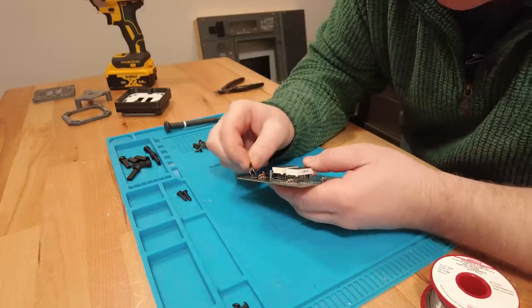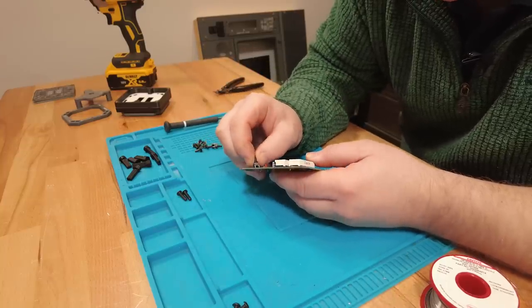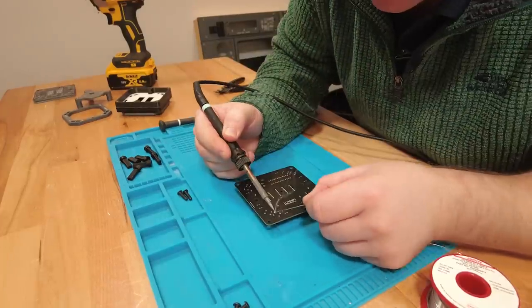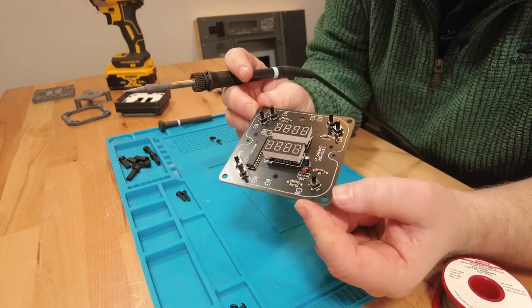Next up we've got our tactile switches. Line the legs up and insert seven of these around the outer perimeter. And there are the tactile switches done.